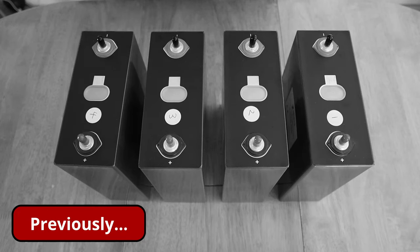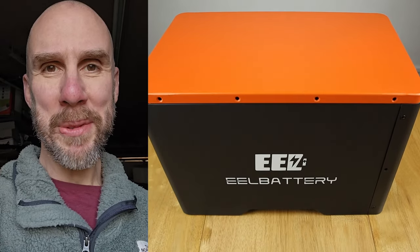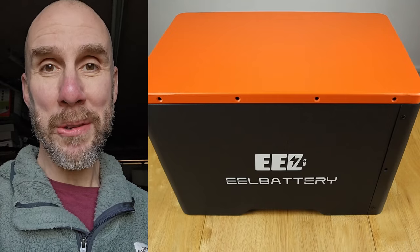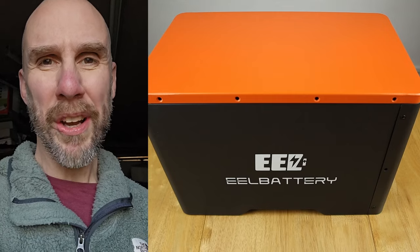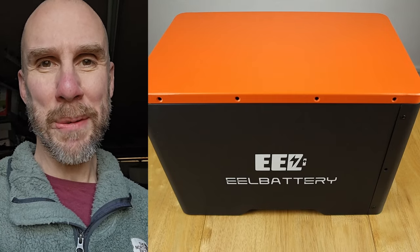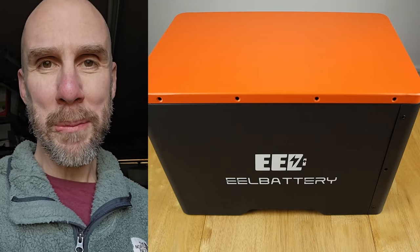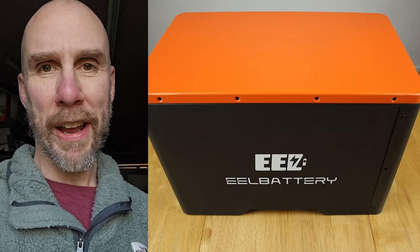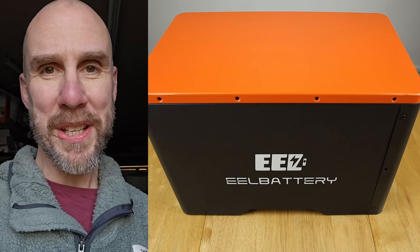All four cells either met the advertised capacity or slightly exceeded it. We interrupt regular programming to bring you an update — I noticed something while editing this video that I didn't pick up during the build process. If you spot what the problem is, pop it in the comments below. I will do an update video to show what went wrong and how I rectified it. It's not the most obvious thing to do with the build itself.